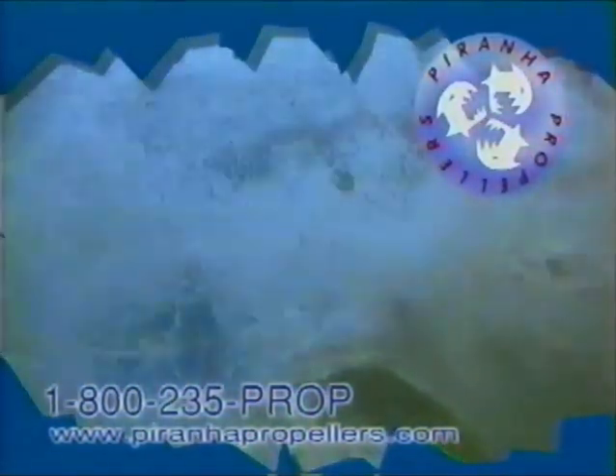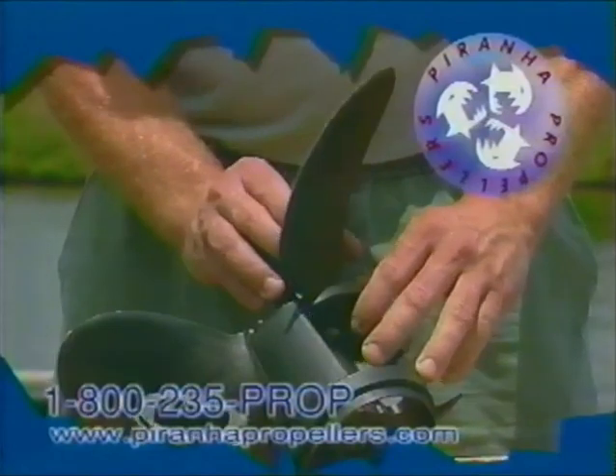or make a quick repair after hitting an underwater obstruction. Simply remove the damaged blade and replace it fast for as little as $16.